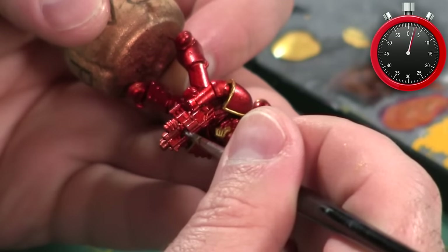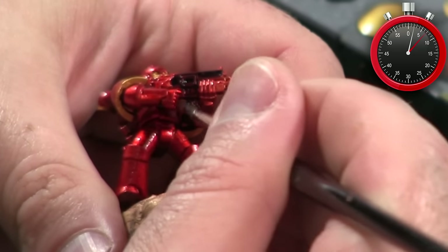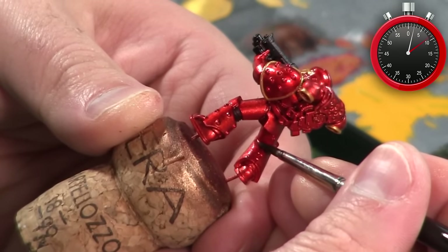Next I use Abaddon Black to base coat most of the bolter as well as some details like the accordion joints on the back of the space marine's knees and so on.